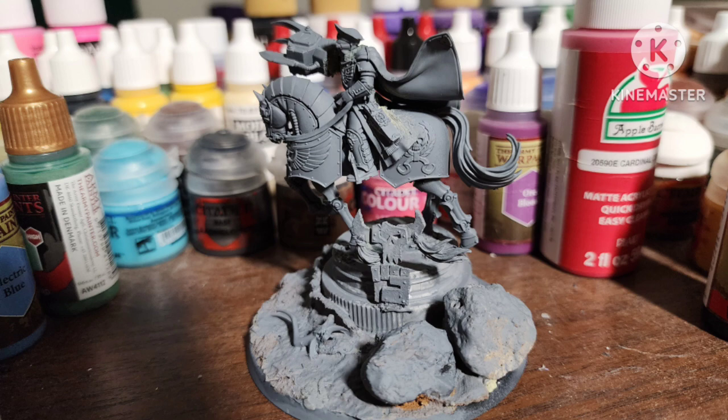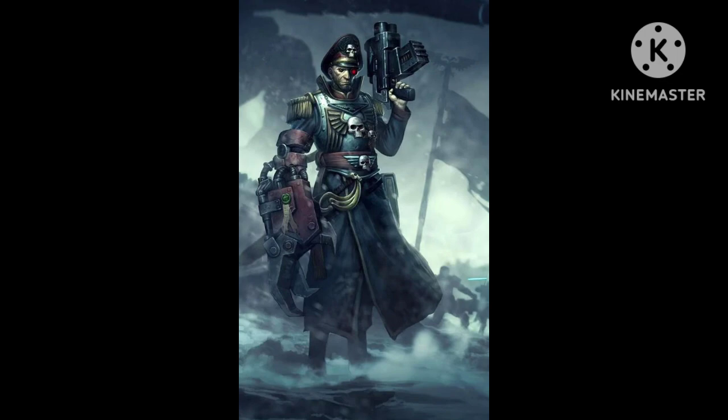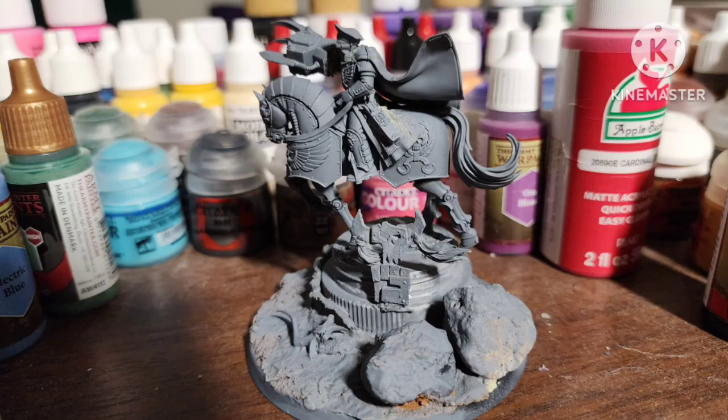I'll be showing you how I painted Lord Commander Solar Yarrick. This was inspired by Pete the Wargamer's conversion of Yarrick. He's a very unique and cool character from 40k, and I really liked the conversion, so I did it myself.